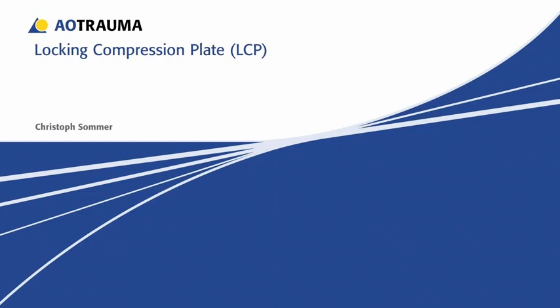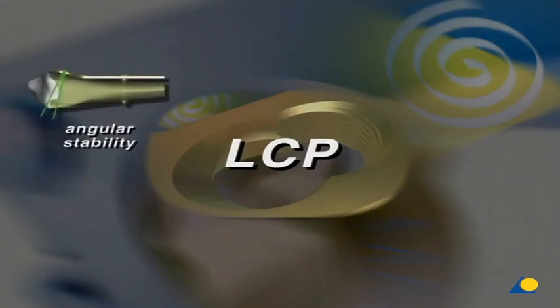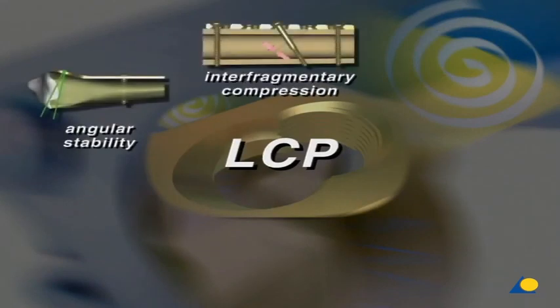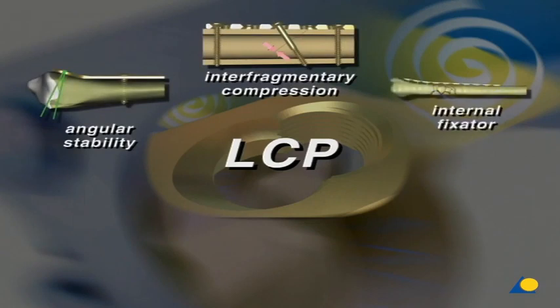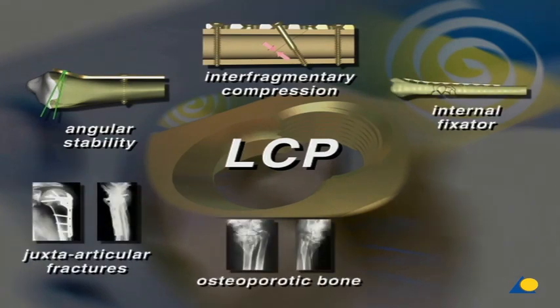The locking compression plate, LCP for short, is a new development of a screw plate system that allows the combination of standard plate technology and locking screws with angular stability. The special characteristics of the LCP are angular stability in combination with interfragmentary compression. In addition to conventional indications, the LCP is particularly well-suited for the treatment of juxta-articular fractures and for osteoporotic bone, as well as for the use of percutaneous techniques.